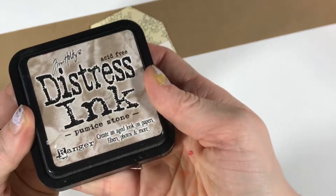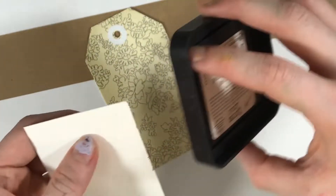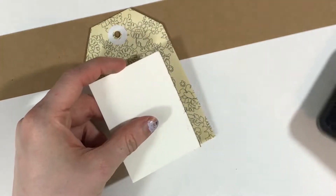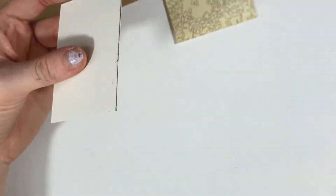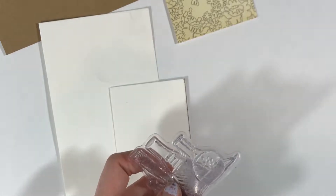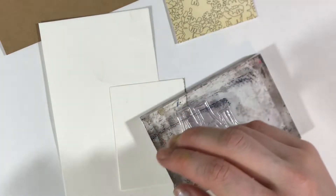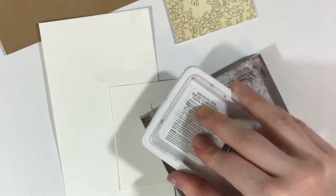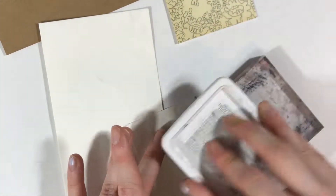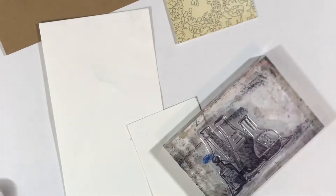One of the things you're really going to see me do in this video is something very true to my process — I change my mind a lot. You're going to see me take out some distress ink and ink one of the edges of this piece of watercolor paper before deciding that I want to stamp on it instead. The distress ink is in the color Pumice Stone and it will come back in later, but I just wanted to get the stamping out of the way first so I could blend it in with the inking.